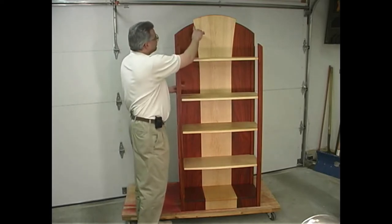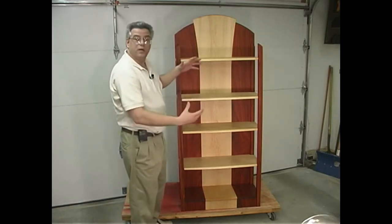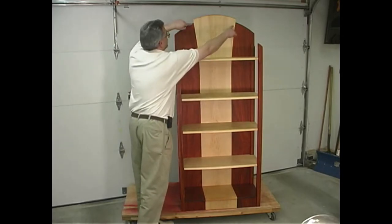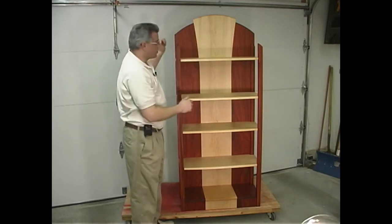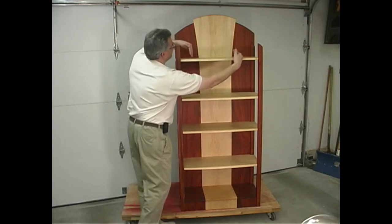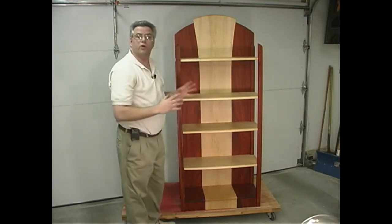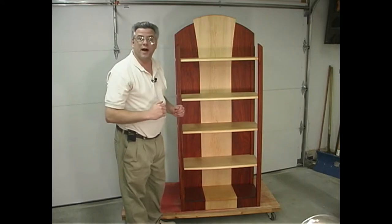The first thing we're going to construct will be the back panel — that's really the foundation of where we need to build everything off of. We have to focus a lot of attention on joining together the padauk and maple pieces. It's all straight down in this area all the way down, but up here it flares out with this beautiful graceful curve, and that's going to be a little bit of a challenge but we'll show you how to do it.